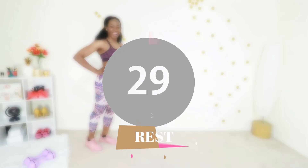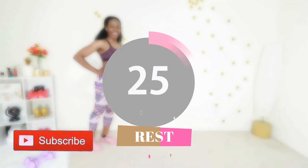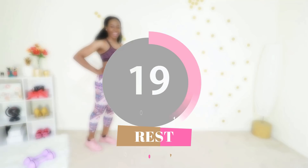Good job! Go ahead and take a 30-second break. You can pause the video and rest for longer if you need to — that's totally fine. Subscribe to my YouTube channel if you haven't done so already for more free workouts.